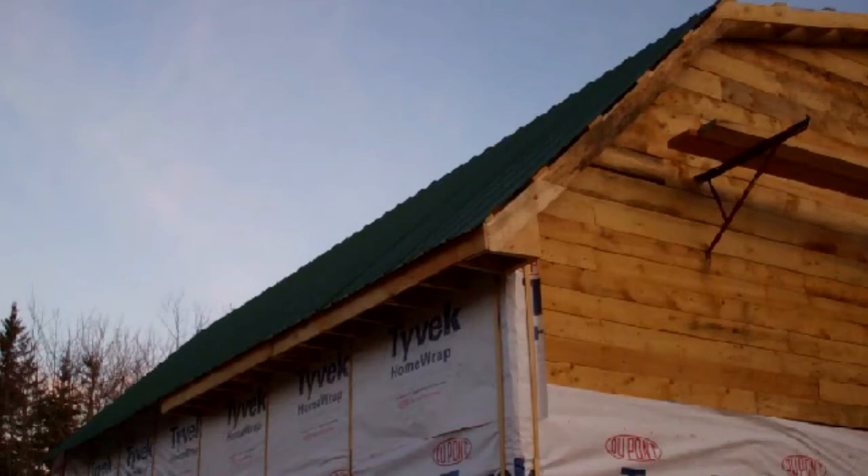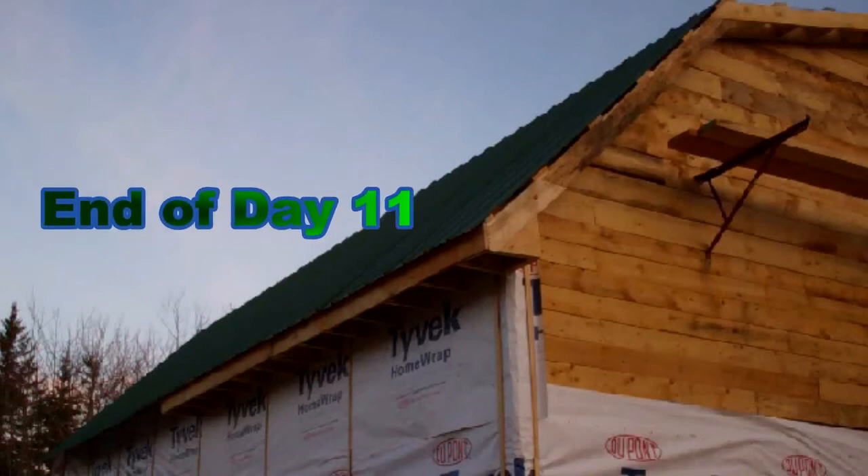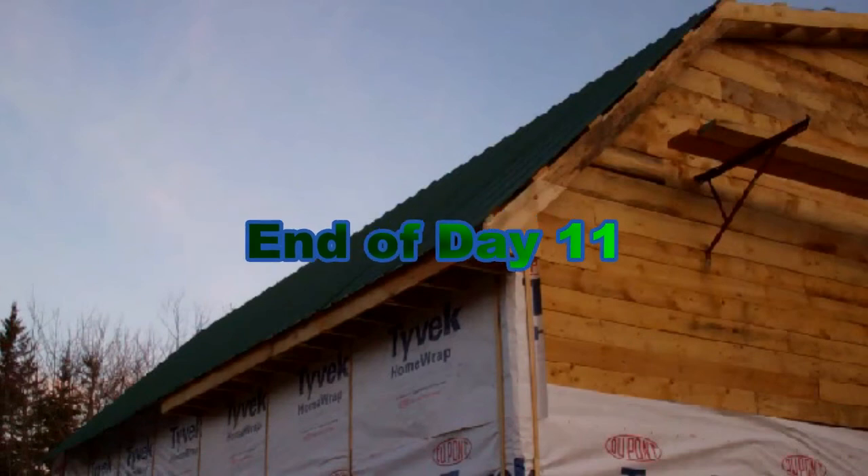I have to have surgery to try to reattach the nerve in my finger on January 9th. But anyway, you know how a guy is — doesn't pay attention to the doctor's advice. He tapes the hell out of it with duct tape and we're back on the roof tomorrow.